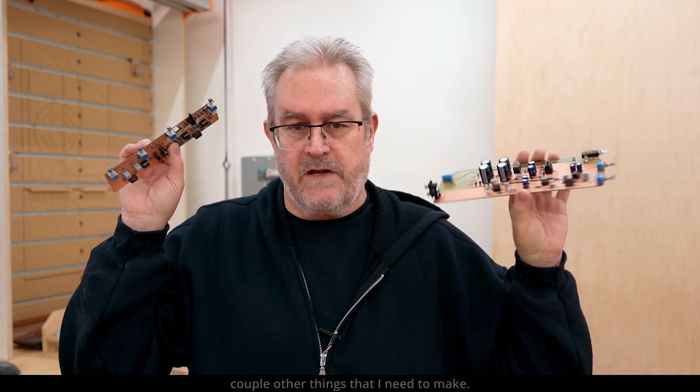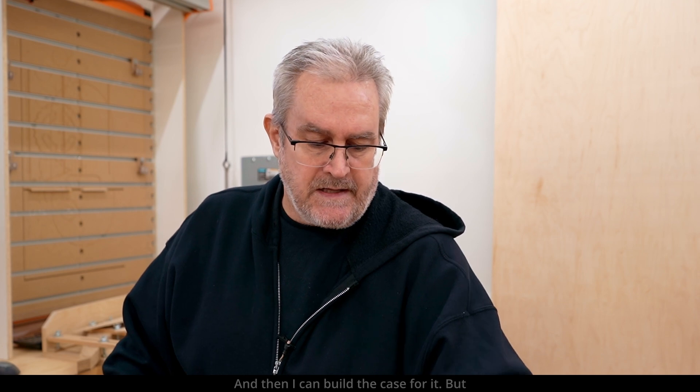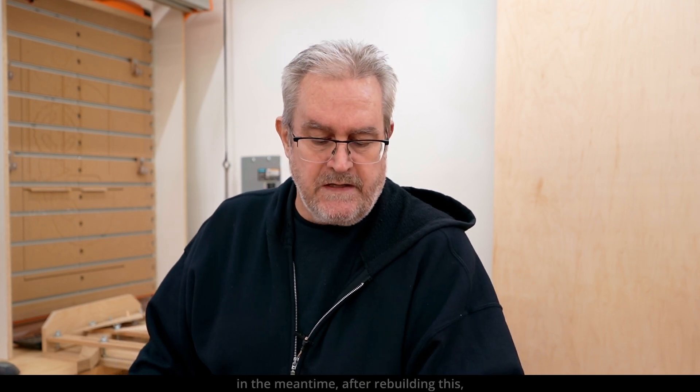I've got a couple other things — I need to make a board for the back that will have more of these jacks on here, and then I can build the case for it. But in the meantime, after rebuilding this, I tested it again to see how it's performing.